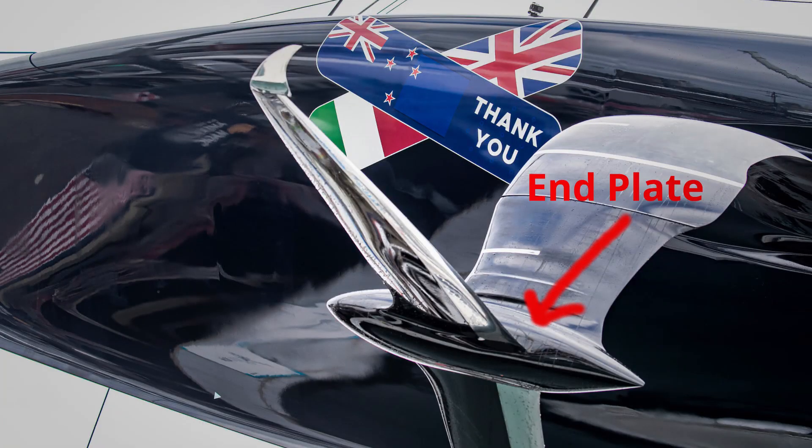Extra wing is really only damaging from an induced drag point of view, and at least it does generate lift when you need it - because a bulb actually doesn't offer you anything other than weight. The bulb can be used to control cavitation risk at the inner end and to end plate the inboard ends of the flaps so you don't get a pressure loss around the ends like you can at the wing tip.